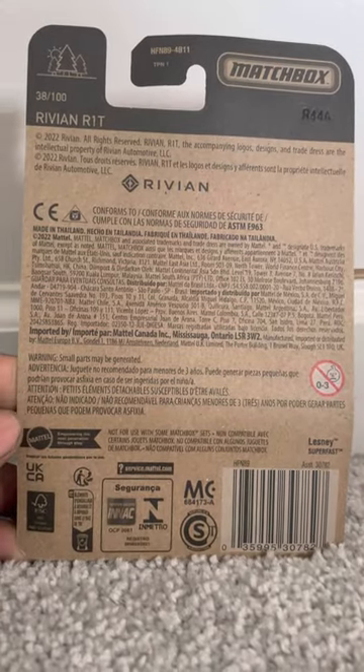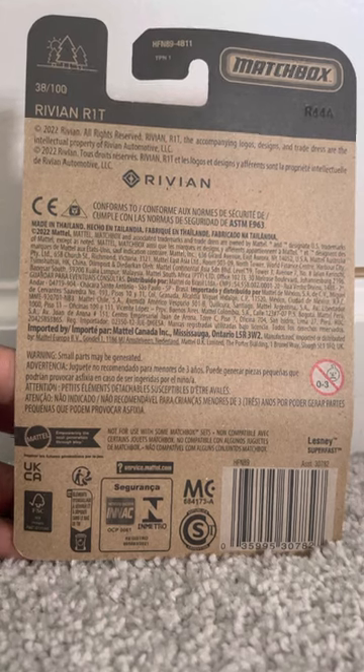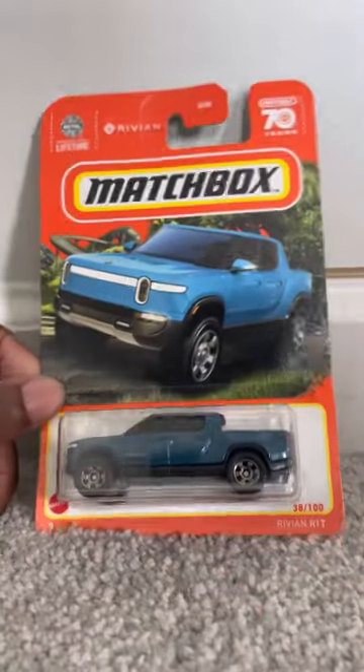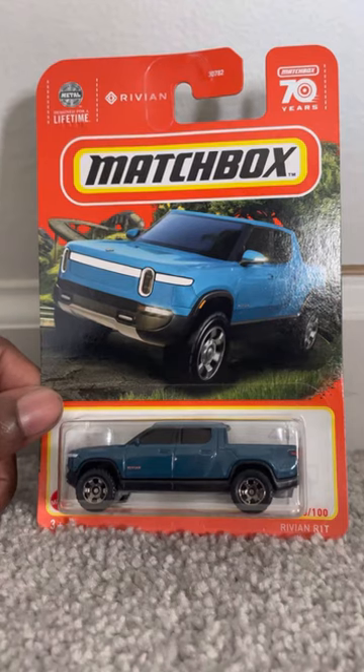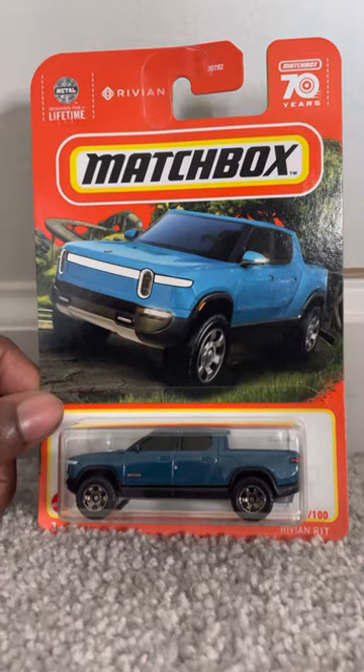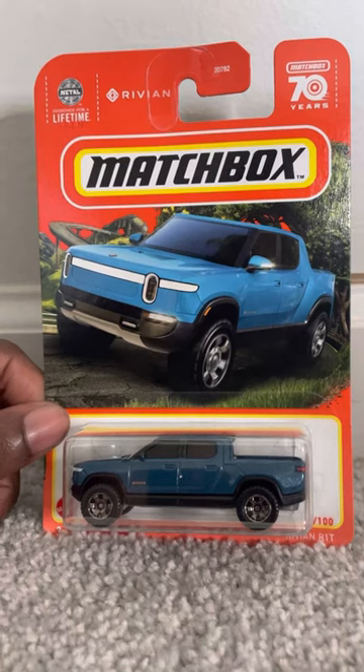Here's the back of the card. Looks like a green color variant came out as well in 2022. It has the Rivian logo as well — very, very nice truck. I was able to snag it from a seller who was selling multiple copies here in America, so I decided to pick it up while I still could.